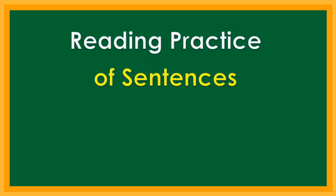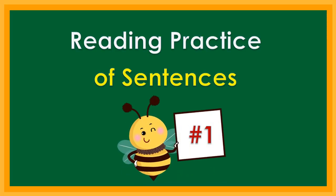Reading practice of sentences. Children, I will read first the sentences, then you will repeat after me. Ready?